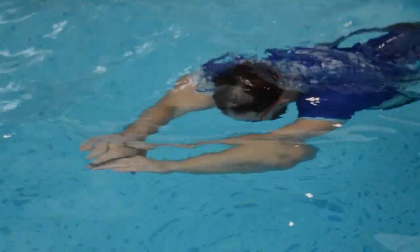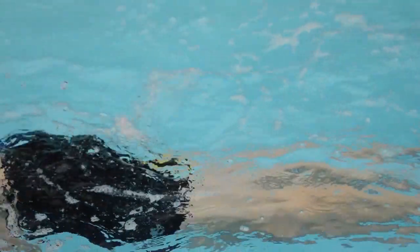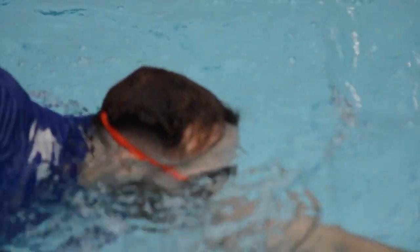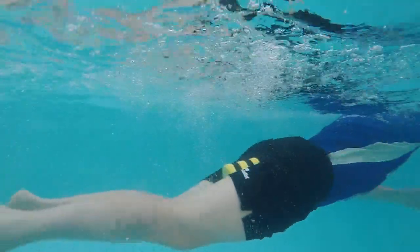Front crawl with a pool buoy — this is very traditional. If you want to make it easy, place the pool buoy between your thighs. If you want medium difficulty, place it between your legs, and if you want it really hard, place it between your feet. Practice your front crawl, working on your arm actions and breathing to the side. The key point is to squeeze that pool buoy together and stretch those arms when entering and gliding.